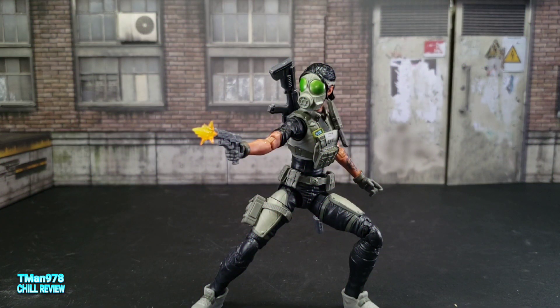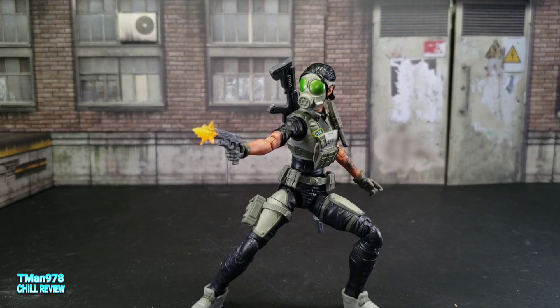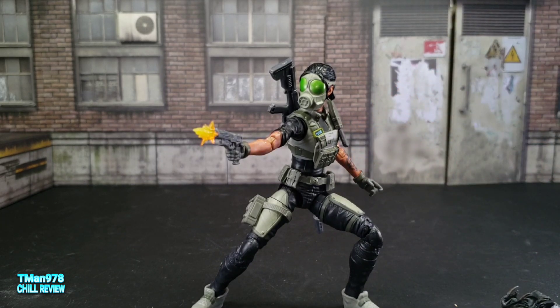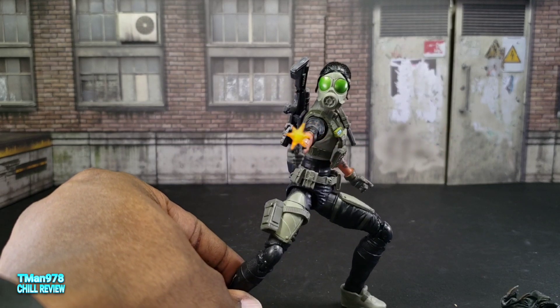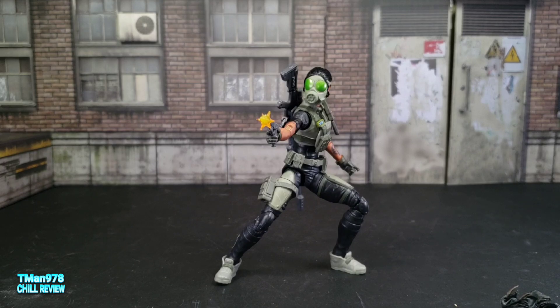Final thoughts: I really like this figure. It has all the articulation I've come to expect. It will be great if they find a way to make the ab articulation tremendously better to meet up with the male figures. When it comes to accessories, since three of her accessories cover her head, it makes it feel like she doesn't come with that many. But she does come with a small gun, a knife, and a big gun — plus a holster for the biggest gun and a holster for the little gun.